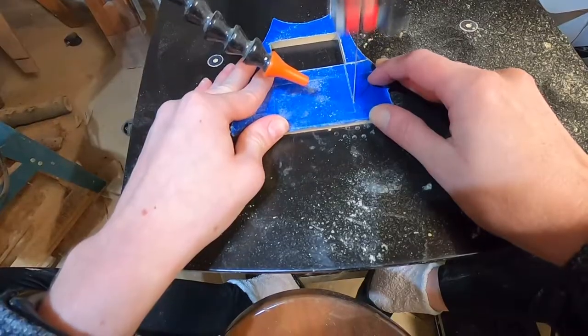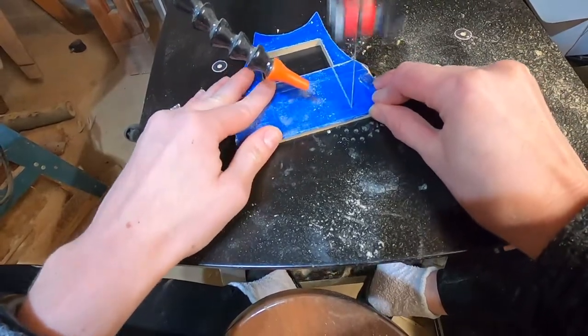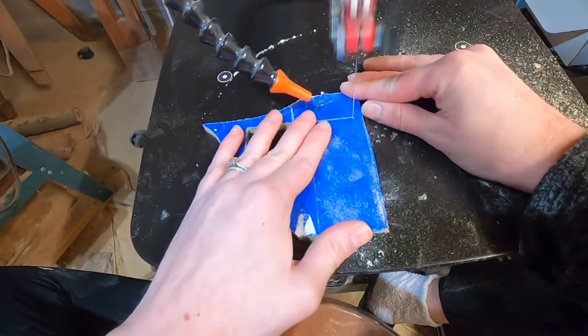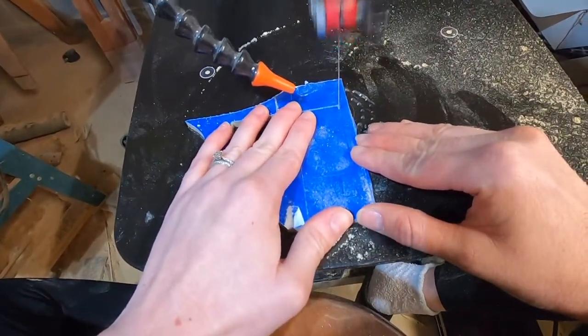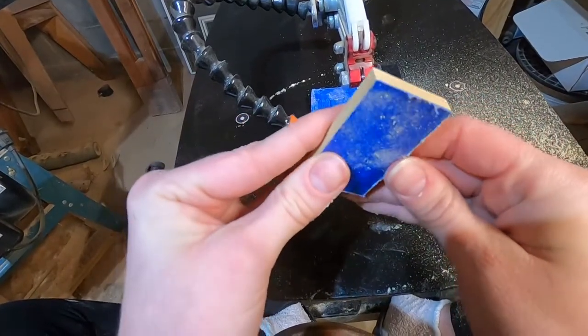Eventually I figured out that you don't always have to drive when you're steering. When you get to a sharp corner, stop driving and simply turn your piece without pushing it. This changes the direction of your blade without cutting and will keep your corners nice and sharp.